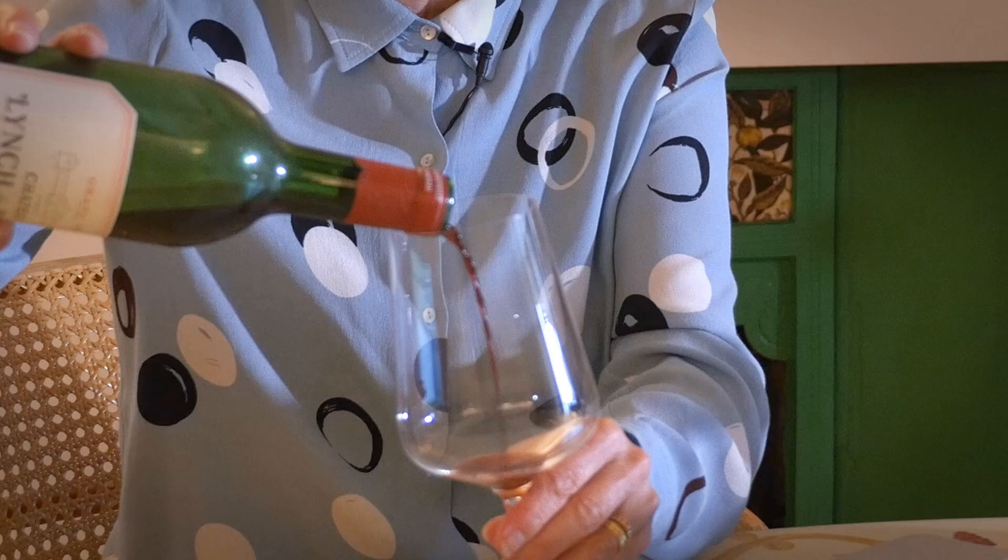It doesn't have to be an awful lot into my glass — honestly it could be as little as that. This is actually the dregs from a bottle we had the other night, and I know there's some sediment lurking in there, so I'm being very cautious about the amount that I pour in. What I'm looking for is shade.